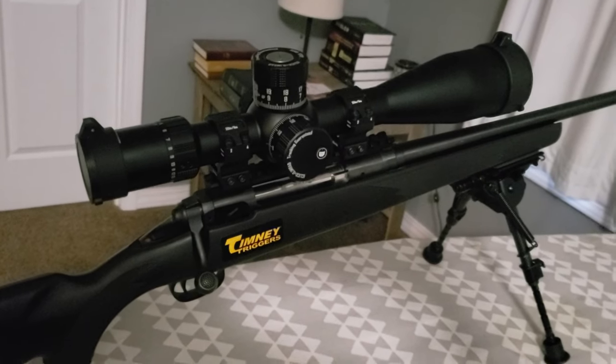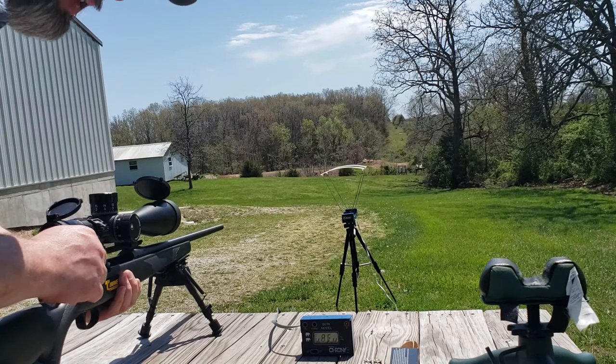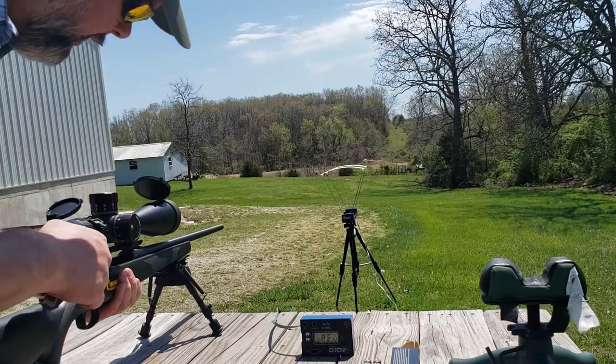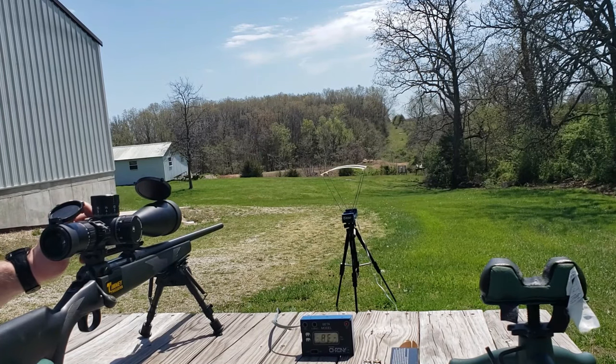At the range, I took it down to 25 yards to get it sighted in first. I shot it at 25 yards, made one adjustment — a lot of clicks but just one adjustment — and got right where I wanted. The parallax at 25 yards was nice and crisp. Brought it back to 100, adjusted the parallax to 100, and the target is nice and crisp. So far so good — let's see if it's on paper at 100.